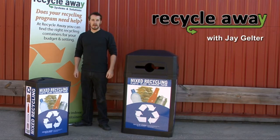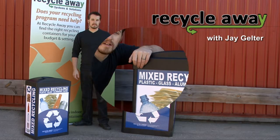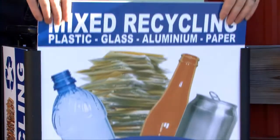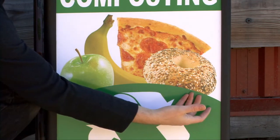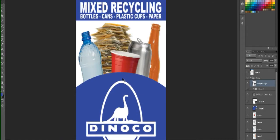Hi, I'm Jay with RecycleAway, and this is the Ergocan and the Ergocan XL. The primary feature of the Ergocan series are these removable side panels. These weatherproof laminated foam board panels are 100% customizable, so you can send a clear recycling message while expressing your unique brand in any way you choose. You can create your own graphics or let our expert design team do it for you.